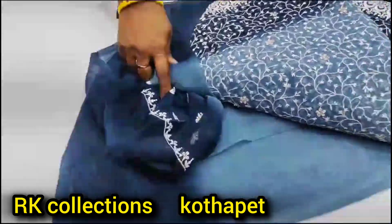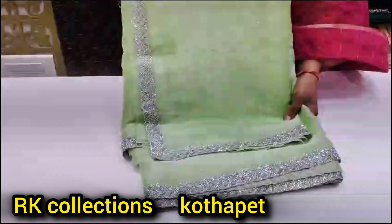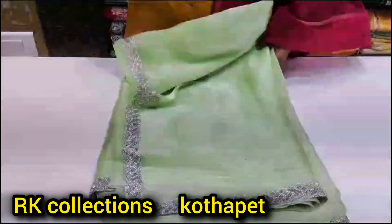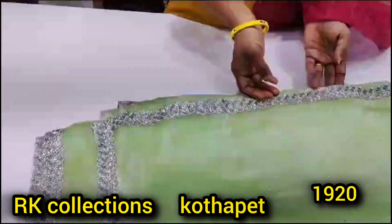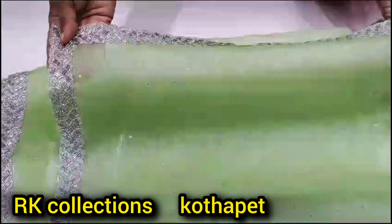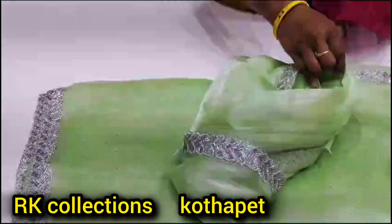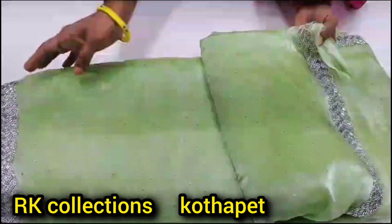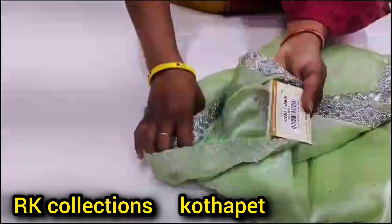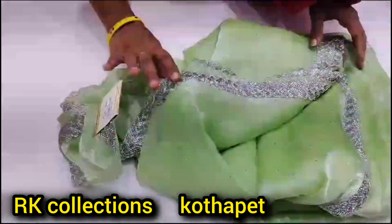You can choose the color. This is a bit of tissue, but it is smooth and has a border. It has a border. The blouse is the same, and it also has a border.